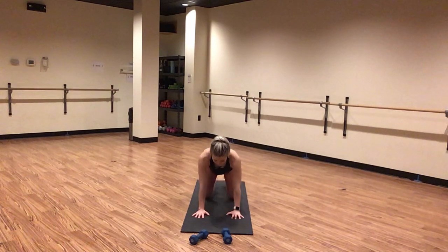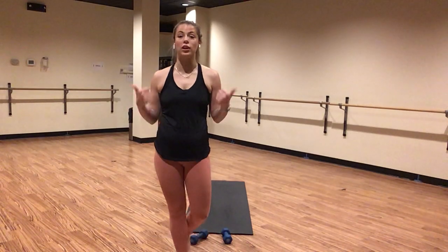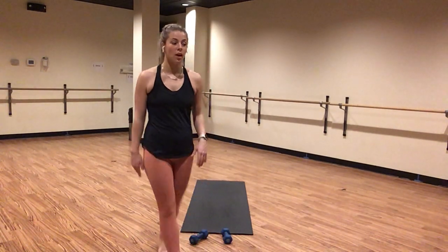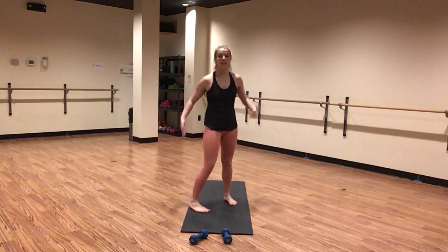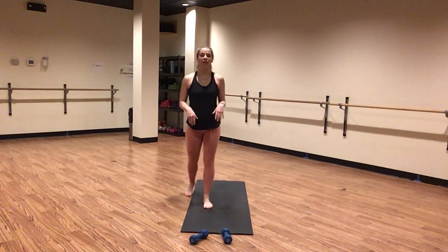Inhale, tabletop. Stay and breathe. Stack your shoulders on top of your wrists. Stack your hips directly on top of your knees. Hug your belly button up and in. Inhale, cow pose — drop your belly down towards the earth, send your gaze to the ceiling above you. Round up through your belly. Exhale, cat pose. Breathe. Press away, chin to chest, round through your spine and tuck your pelvic bone under. Inhale, cow pose. Exhale, cat pose.